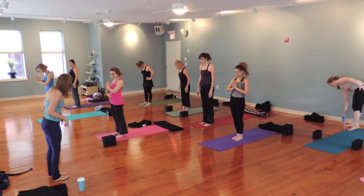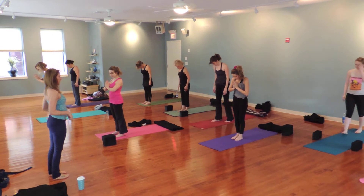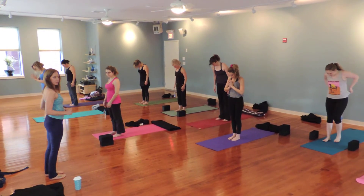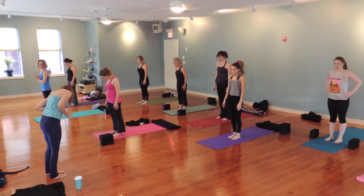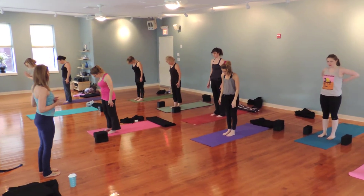Look down to your feet and make sure that your feet are hip-width distance and all ten toes are pointing straight ahead. If you're not sure, see that your heels are lining up with the pinky-edge sides of your feet.